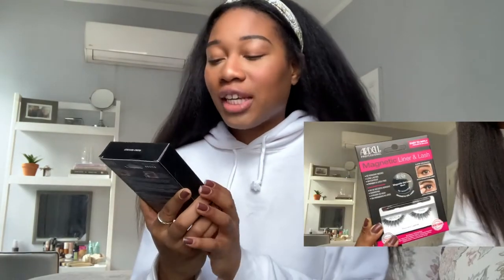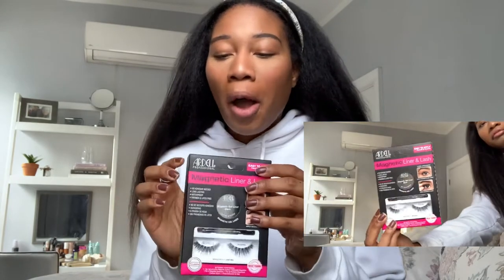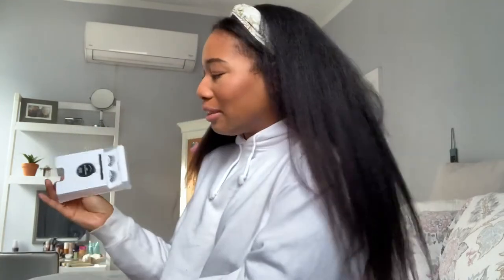In today's video we're going to be trying magnetic lashes for the first time. I'm really excited to try these because my friend gifted them to me for Christmas. Me and strip lashes, individual lashes — it's a complete and total struggle. I'm so bad at it. So I think these would be a great alternative for me and people who just don't get along with lash glue. I use hair glue sometimes and even then I'm like, this is not going to work for me.